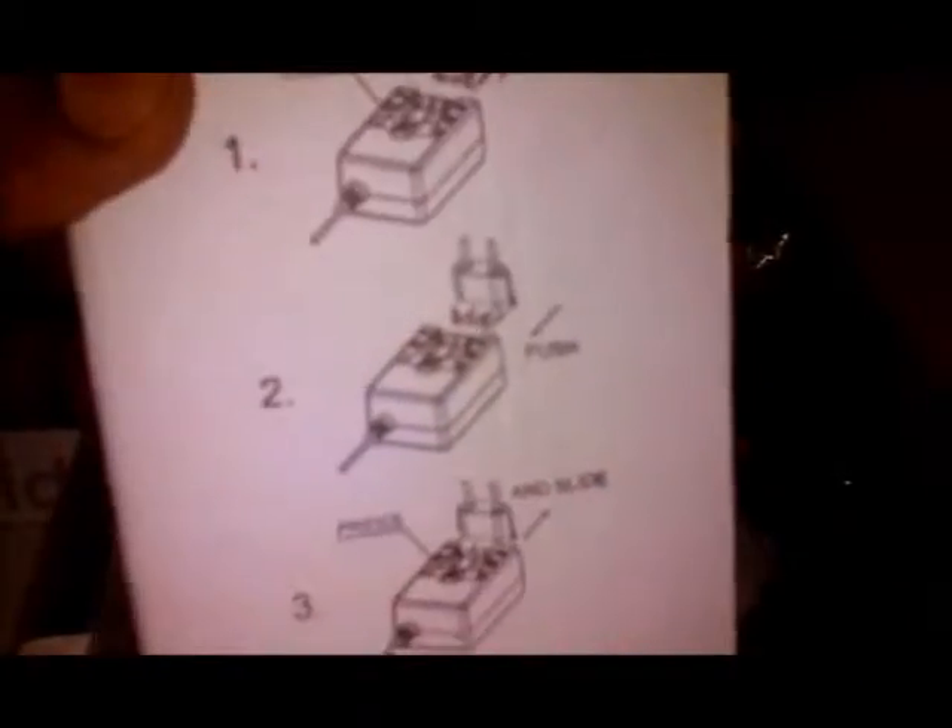I'm gonna bust this box open and take a look. I got the box open and here we have your normal power supply. Here are your cords for hooking it up to the television, which are also color coordinated.